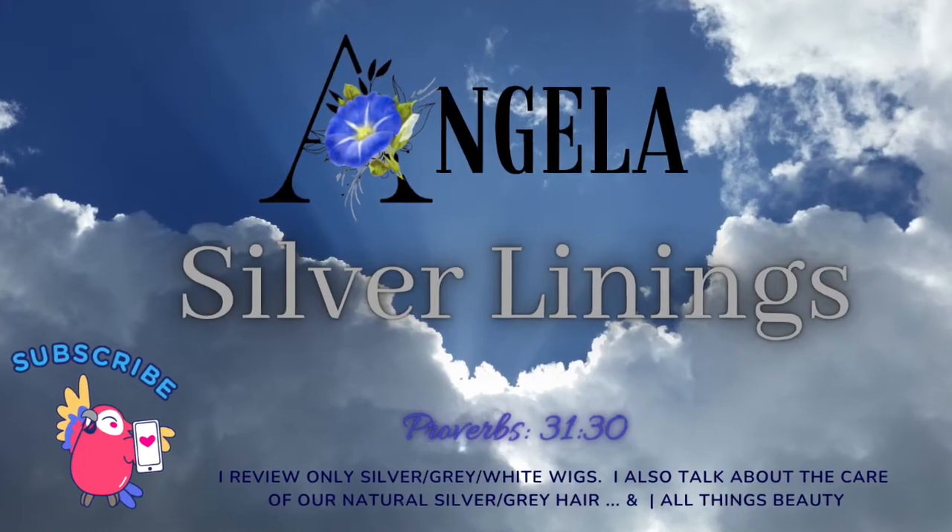Thanks so much for watching. Give it a like, hit the little bell icon and subscribe so that you don't miss any of my upcoming videos. I'm sorry about the reflection in my glasses — I'm still trying to figure that one out. I hope that you all can find the silver linings and have a wonderful day, week, month, year, whenever it is that you're seeing this. Bye-bye!